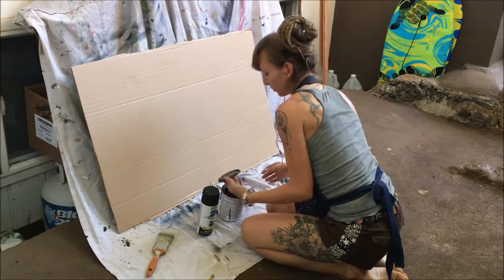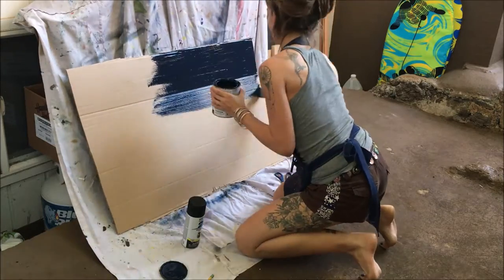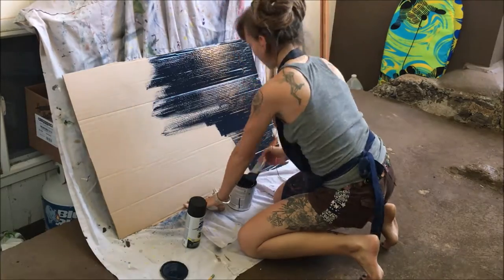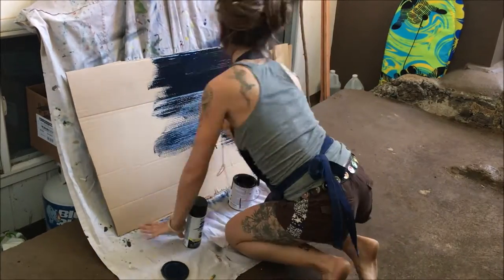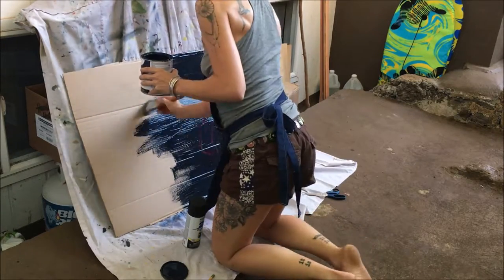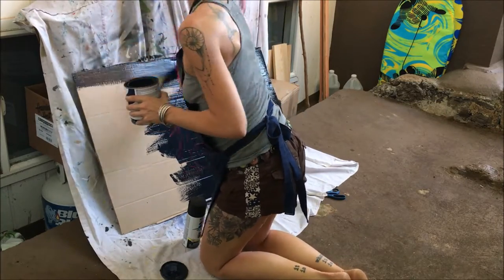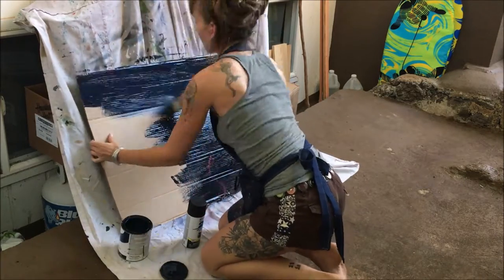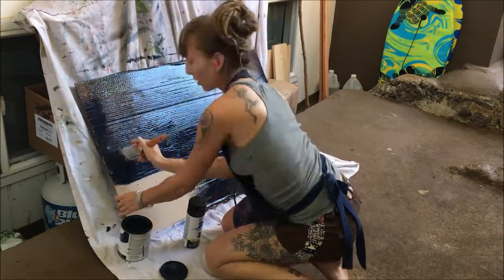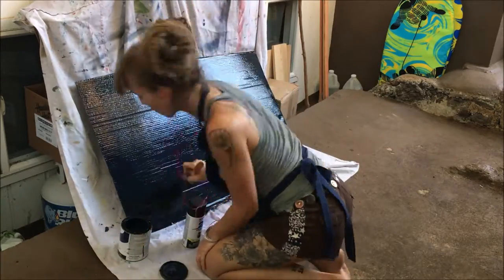The reason I'm using both kinds of paint is that spray paint alone can come out really splotchy, and this cardboard is going to be what guards against glare reflecting on my painting. I really want a nice, fully covered black surface with no brown cardboard peeking through. However, my house paint has a slight gloss, so the matte spray paint will help eliminate any shine.